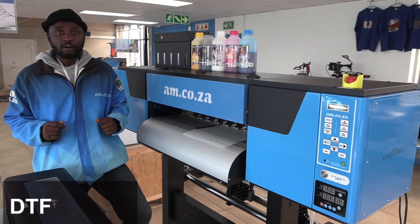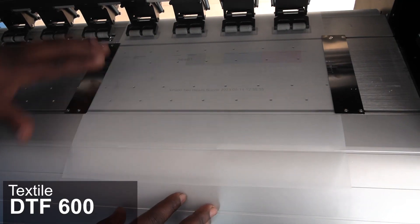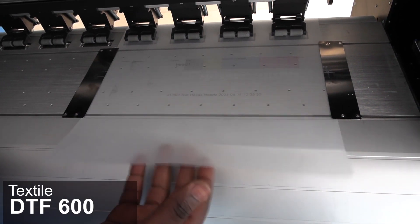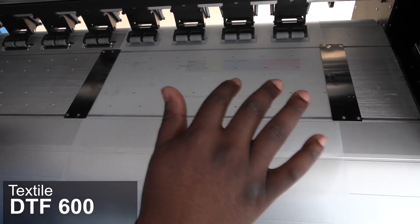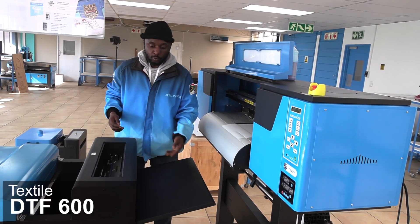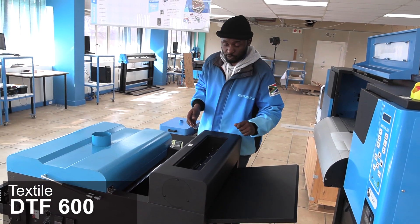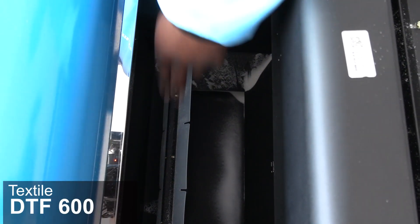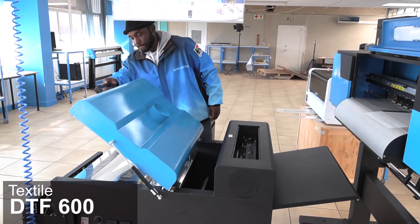The Textile DTF also makes use of the film process, but it's different. What happens here is your artwork is going to print in reverse, directly over the film. And then once that's done, a white layer of ink is then going to print directly over the artwork. From here, the film goes through the powdering process, which then sticks to the white layer of ink printed on top. Then the excess powder gets dusted off and the film rolls all the way up into the baking process.